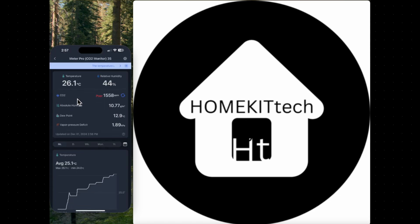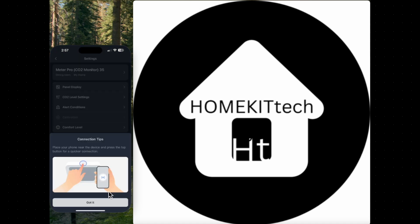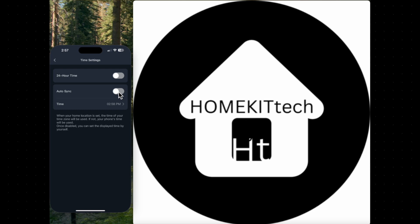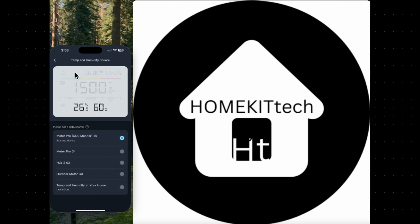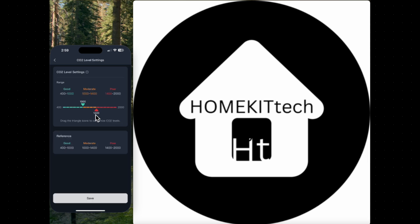Once added, you can access all the information, including temperature, humidity, and CO2 levels. You can also customize the display settings and use other SwitchBot sensors to display information on the panel. For example, I can use my SwitchBot outdoor temperature sensor to display the outdoor temperature on the Meter Pro CO2.